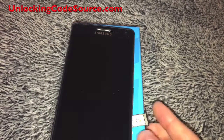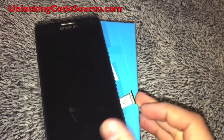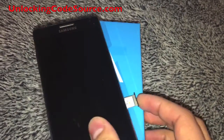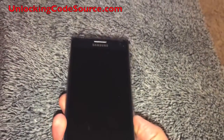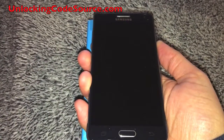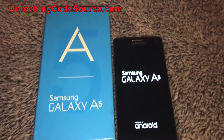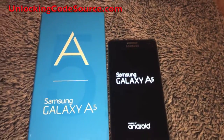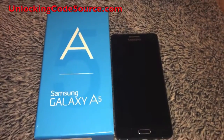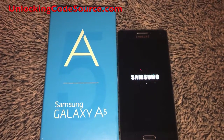What you're going to need is a SIM card from a different network. You're going to pop that into the phone and turn it on. In this case, we're using a FIDO SIM card as this phone is currently locked to Rogers. So pop it in and turn the phone on. Let's let this load here.